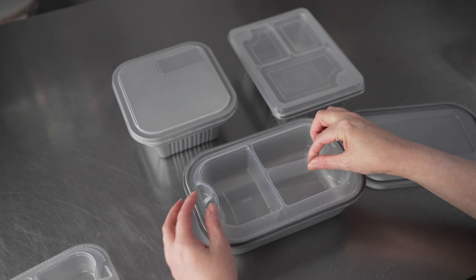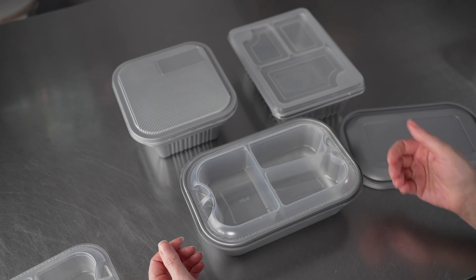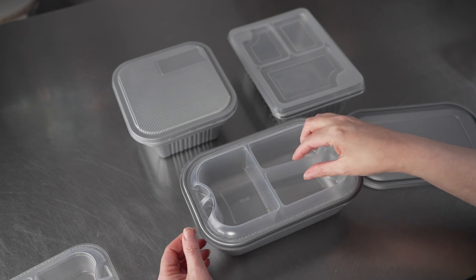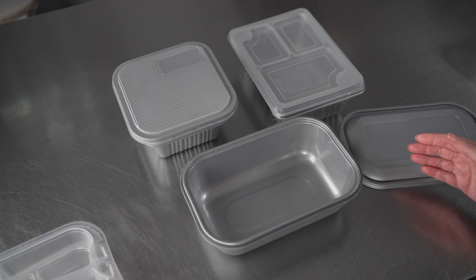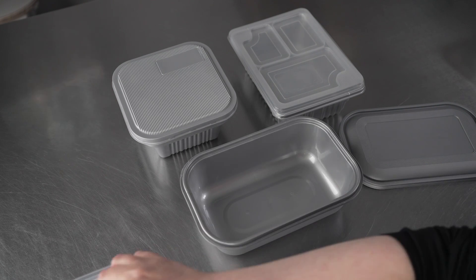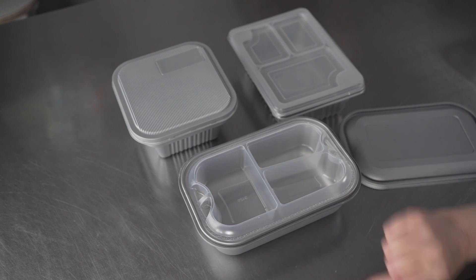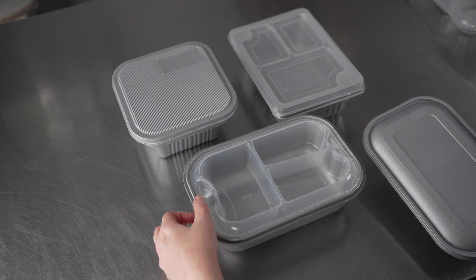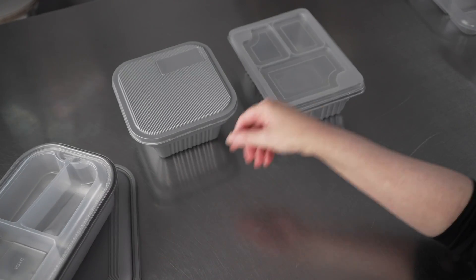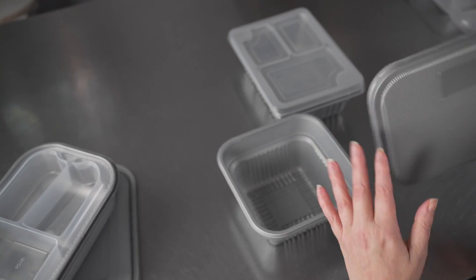You can see that those inserts just kind of float there at the top — there's a little ridge for them to set into — allowing you to really maximize the space you're using in those containers and also to pack up different foods separately. You can use these containers with the inserts or without, giving you lots of nice options. There's also the 34 ounce square.